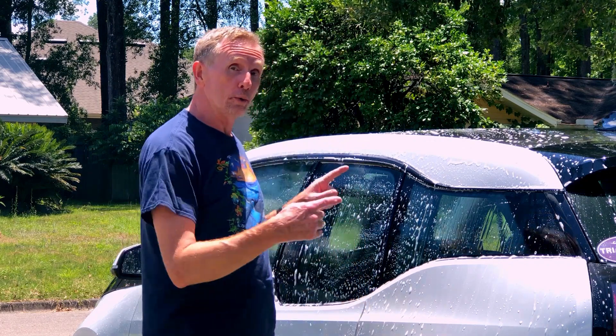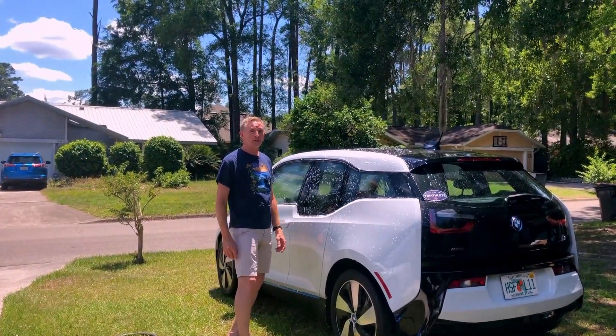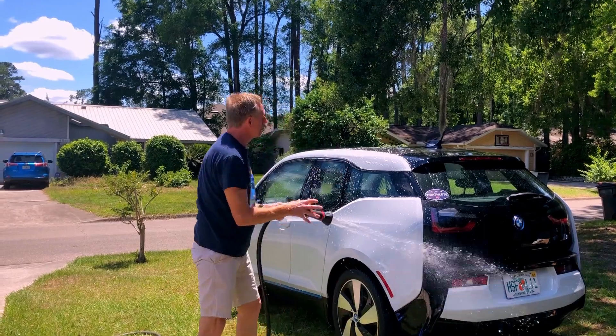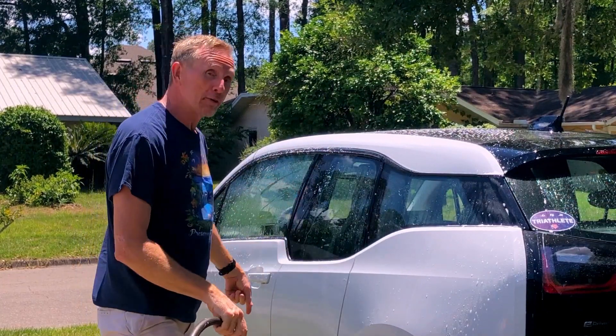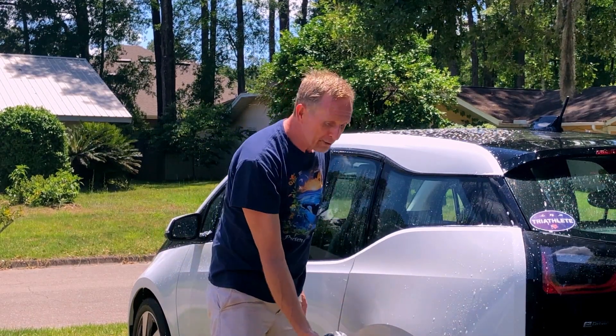One thing is when you wash your car, if you wash it on the grass if at all possible, then all of that excess water off my car goes onto the grass — good for the environment — instead of all that water washing out onto the drain and out into the creeks.